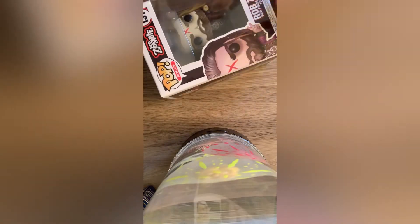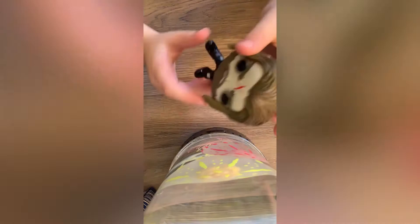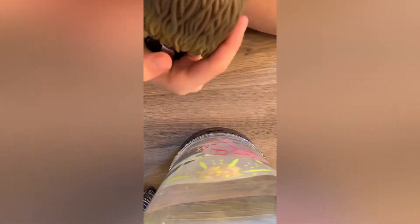So, here we have the Rob Zombie one. I'm going to unpackage this. I love unpackaging the Funko Pops — it's always the best part. Always make sure you keep the boxes, because if you're ready to sell them, you always need those. Here we have Rob Zombie. He's pretty cool. He has a little X on his forehead, like he does in his movies and his songs. He has his signature hair.